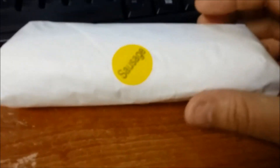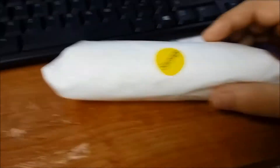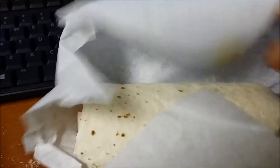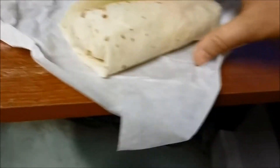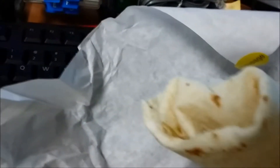We pulled it out of the bag — there it is, it says 'sausage' right there. Kind of a plain white wrapper. Let's go ahead and open this thing. Unwrapping it — it's nice and big, good size. Looks pretty good from the outside. Really good flour tortilla in there. It's really warm, just got this a little while ago.